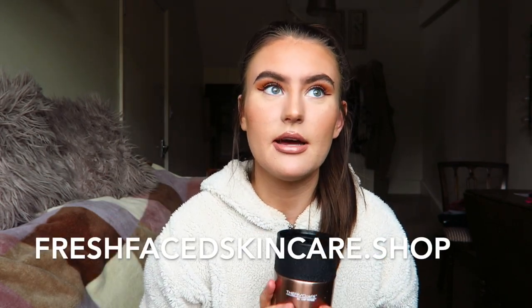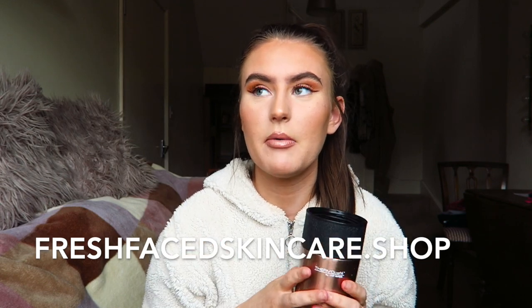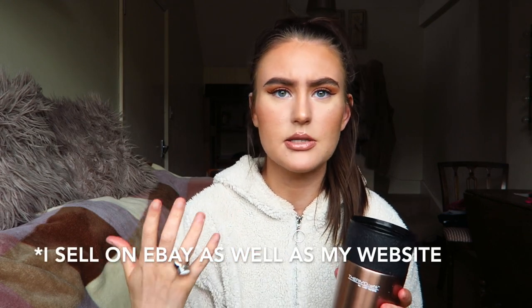Before I start, I've made my website live again. I had taken it down for a bit, putting everything out of stock purely because of the whole coronavirus thing and not wanting to go to the post office too often. I also just really wanted a break because it takes a lot of mental energy. But it's live right now because I was actually making a few sales on eBay, so I thought if I'm posting stuff for eBay anyway, I might as well put my website back on.